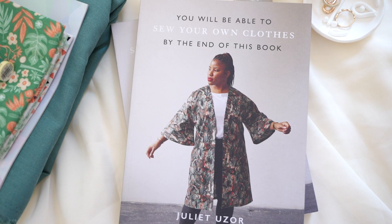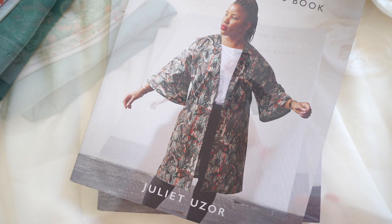It's taken me a very long time to come out here to my YouTube family to talk about my new book. You will be able to sew your own clothes by the end of this book. I think I've managed to work through that imposter syndrome. If you're new to the channel, my name is Juliette Easel and I am the author behind this book. I channeled my beginner sewing self and poured in everything that I've learned as a beginner into this book.